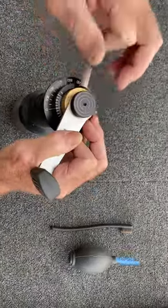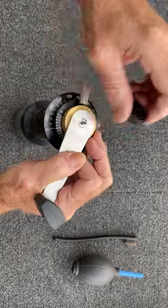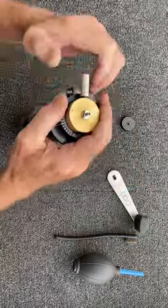Breakdown for cleaning. Take three — no tools required.